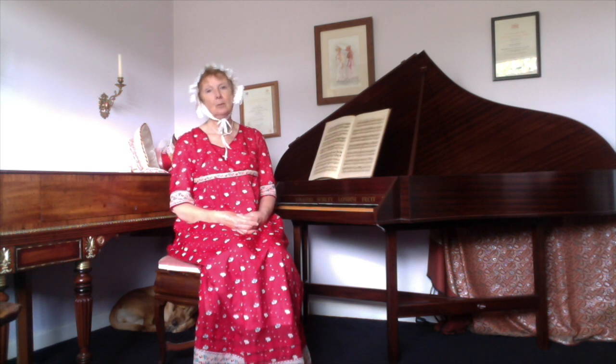Today I am playing Little Jack Horner from A Christmas Box by James Hook. This piece was written out by hand by Jane Austen's sister-in-law Elizabeth Knight and appears in her manuscript book. She had 11 children and so nursery rhymes would have been a popular choice for her.